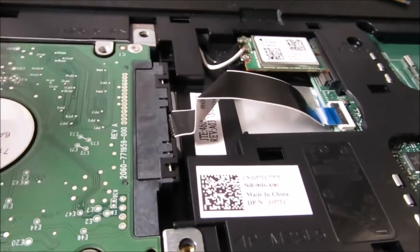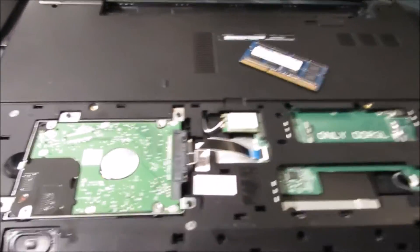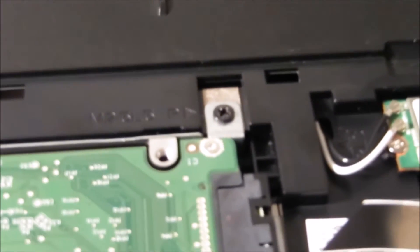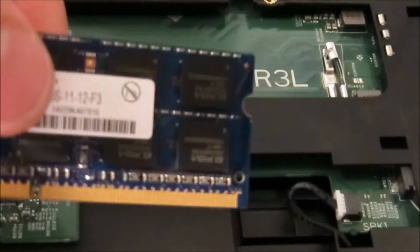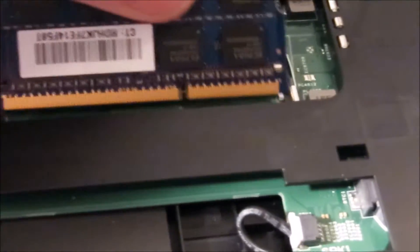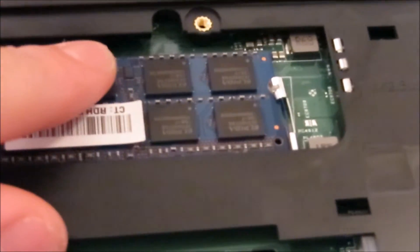There are some more screws on this side, and then you install the screws and whatnot — voila, the screws are installed. Now all you want to do is install the new RAM. This is the one I've already been using. The notch is usually on this side — you push it in, push down, and let it click — boom, bada bing.